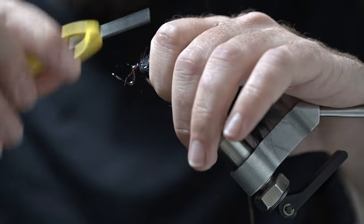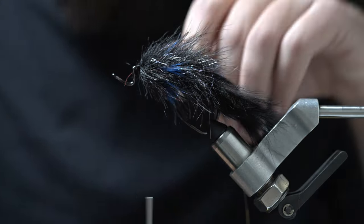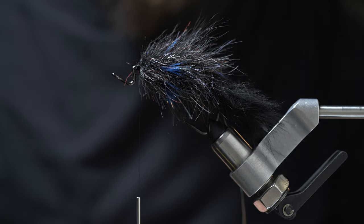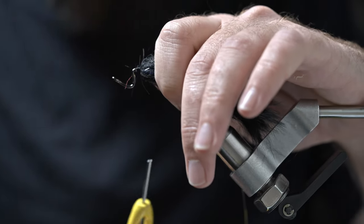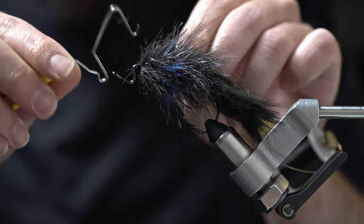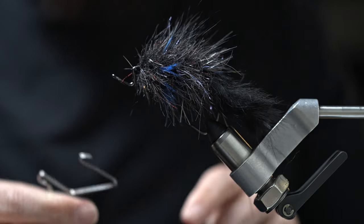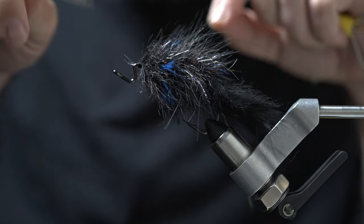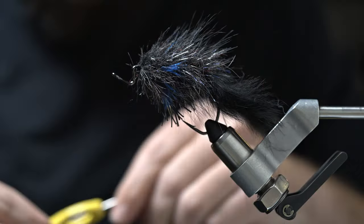None of this has to be perfect. This is a pattern where we're getting down and dirty over some warm water species, and I think it's equally about getting them into that predatory response mode rather than getting them to take a look and be a picky eater. They're going to see this thing and, for lack of a better word, you're going to piss them off and eventually they're going to strike it. We're going to go ahead and whip finish that — I'm not going to add UV quite yet because we've got one more stage and then we can add UV finish to the whole thing. A couple of whip finishes and some UV never hurts to keep this thing from falling apart when fishing gnarly structure.